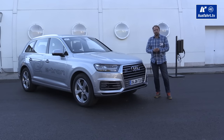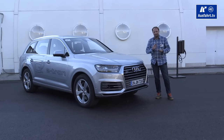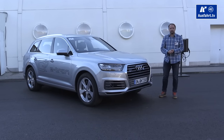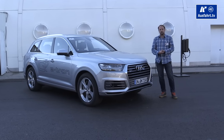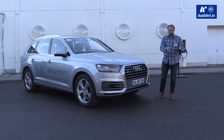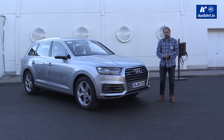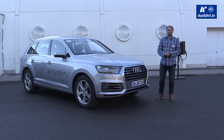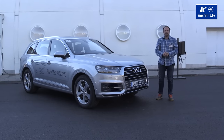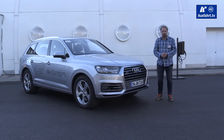The Audi Q7 e-tron has a plug-in hybrid powertrain. On one hand we have the 3-liter V6 TDI diesel engine with 258 horsepower and a maximum torque of 600 Newton-meters. In between the TDI and the transmission we have the electric motor, good for 128 horsepower and 350 Newton-meters. Combined system power is 373 horsepower and 700 Newton-meters of torque.